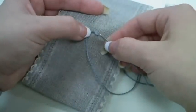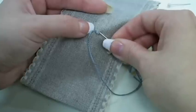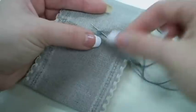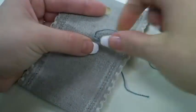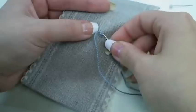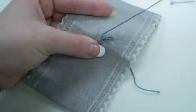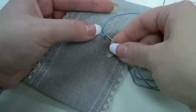Repeat this same step, counting over 4 fabric threads to the right, and coming up 1 fabric thread above your working thread. You will repeat this, completing 5 satin stitches in a row.